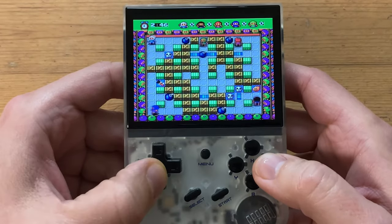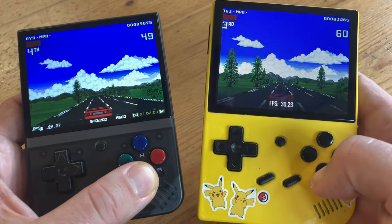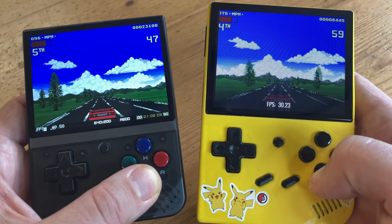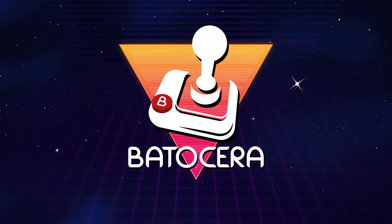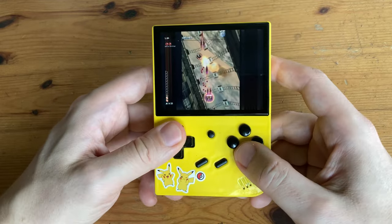Hey guys, welcome back! Many people love the RG35XX, but even with Garlic OS, it really lacks behind the competition when playing Amiga. In today's video, we're going to install and test Batocera, and we'll even get N64 working on it too! And maybe some Dreamcast! Welcome to Team Pandory!